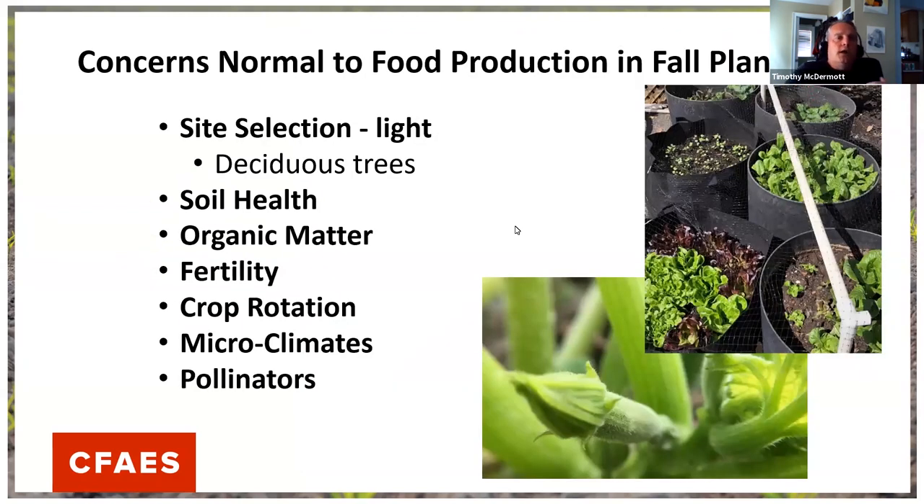Here are some normal things to think about when we talk about fall plantings. I have a container garden — that's how I grow at my house because I have deep shade under walnuts, maples, and hackberries. Right now my containers are moved all the way out to the edge of my driveway. But when leaves start to fall, you might find you get a lot more sun available in October or November, so take advantage of that extra sun.